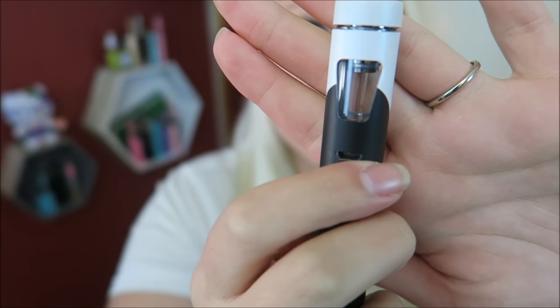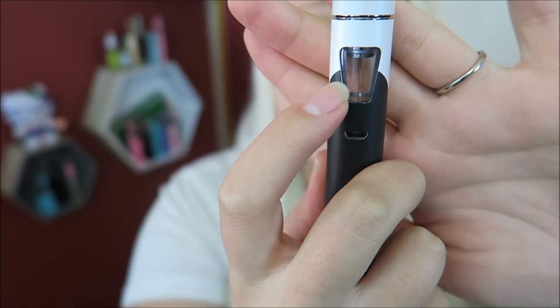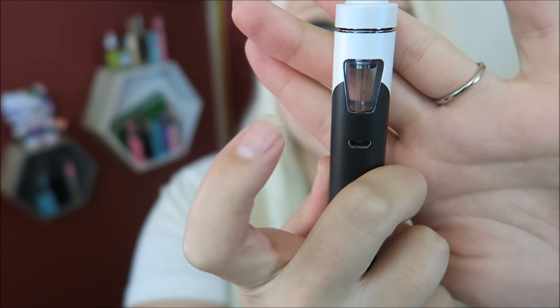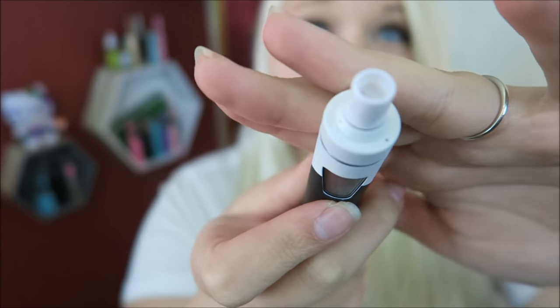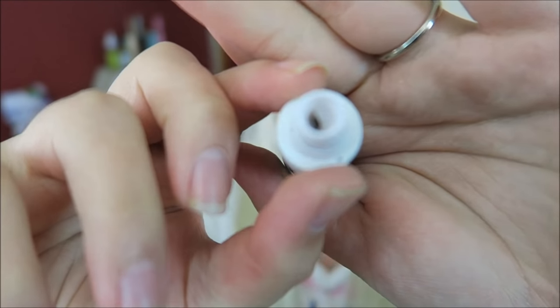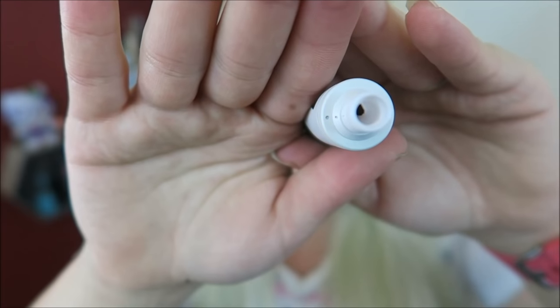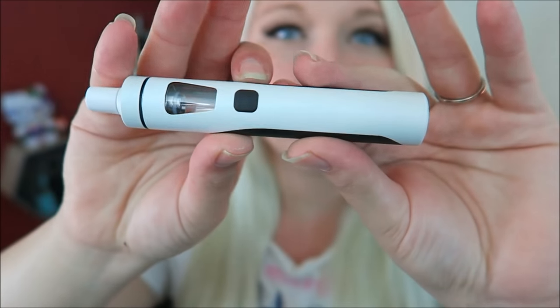On the multi-colored ones, where the colors meet is the max fill line. On the pure black and pure silver ones, it actually has a little line that says 'max.' You do not want to fill above that line, otherwise when you put the coil in you will get some leaking. It does have adjustable airflow at the top — you just spin it. When you match up the two little dots, that is the max airflow. Here is the charge port.